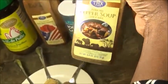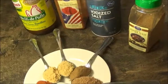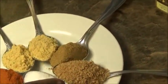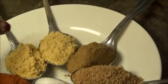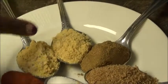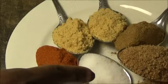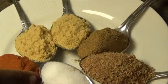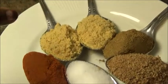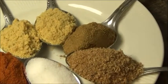Already prepared for you — I feel like this is very convenient. So I have my crayfish right there. I'm going to use one tablespoon of the spice mix, one tablespoon of the pepper, a teaspoon of salt, and a tablespoon of crayfish. I never use too much salt because all the spices already have salt in them, so you don't want your food to be too salty.